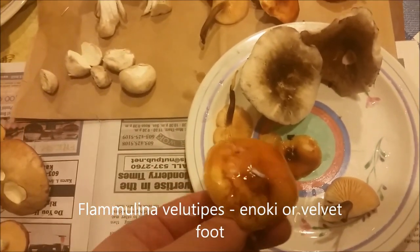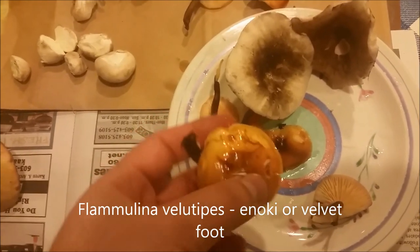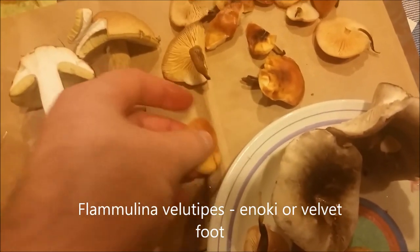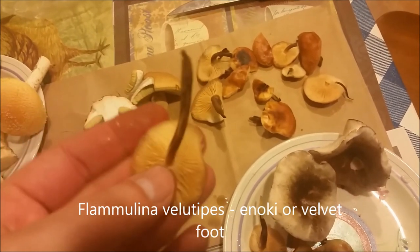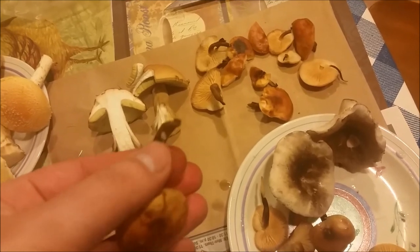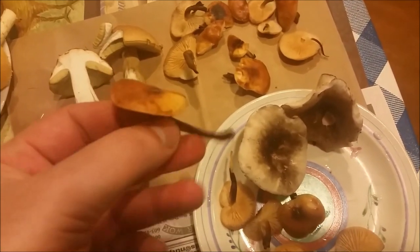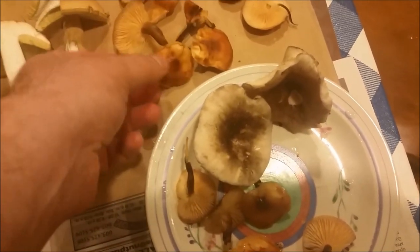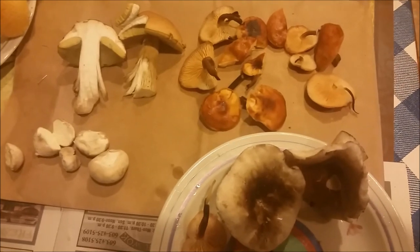These are one of my prize mushrooms — the enoki mushrooms. The cap is kind of leathery; if you look here they're sticky and leathery, with red-orange colors, white gills, and the stem becoming black as it matures with a velvet feel to it. That's why some people call them velvet foot. Their Japanese name is enoki, and they're one of the best choice edible mushrooms. I'd never found them before I moved to this house.